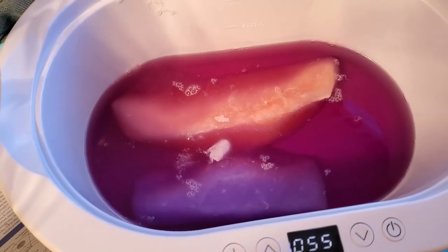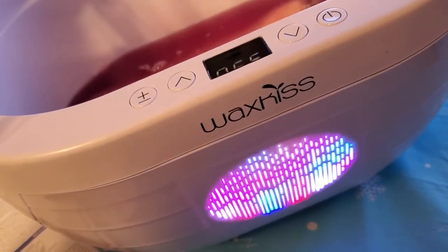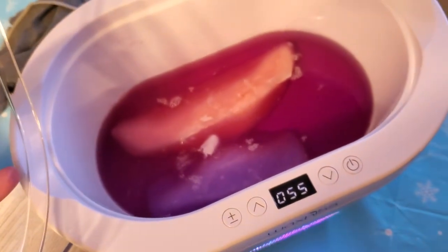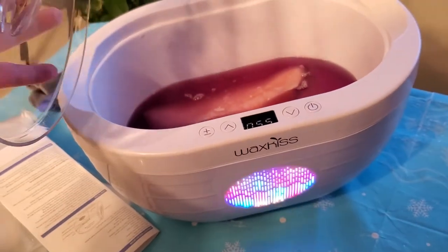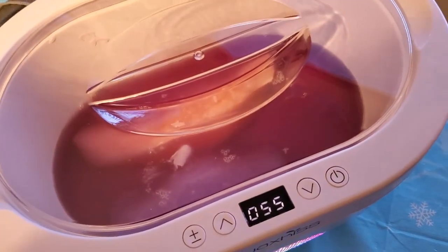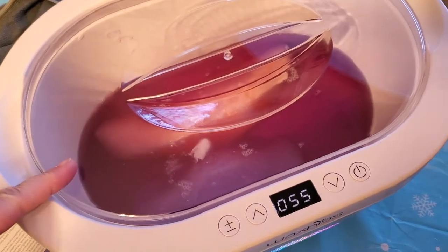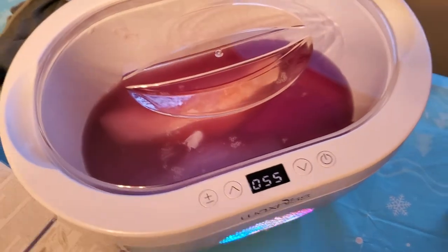If you're wanting to get this model and you want a quick hand dip, this may take a while. You'll probably need a good three to four hours at least, and that's only with two blocks of wax. If you want more in there, it's going to take pretty much all day — just FYI.